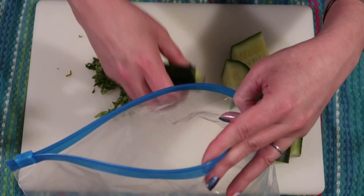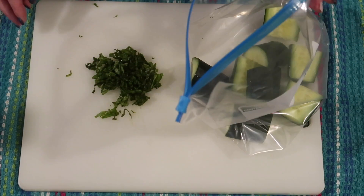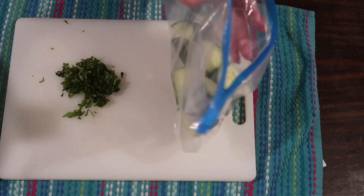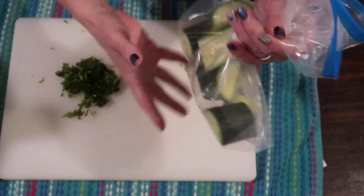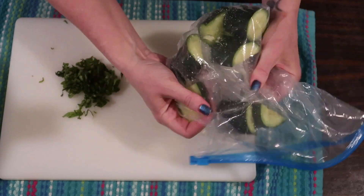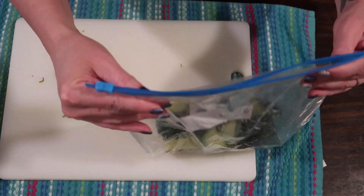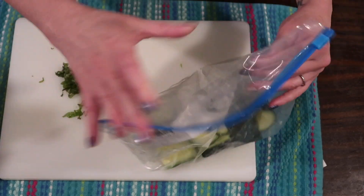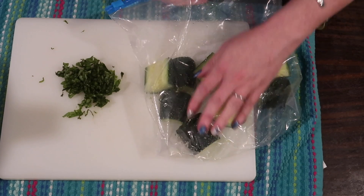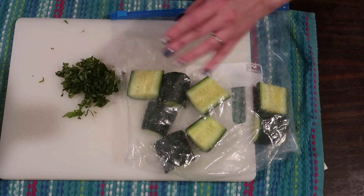Grabbing a storage bag or freezer bag, I'm plopping all of the cucumbers in. I'm going to sprinkle about a quarter to a half teaspoon of sea salt and jiggle it around to make sure all the cucumbers are covered. This is going to help draw out the excess liquid. After sealing the bag, I give them a good shake so the salt is evenly distributed, then I let the air back out so we can smash the cucumbers.